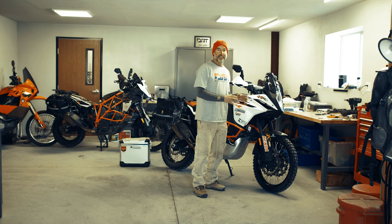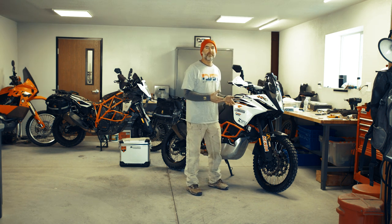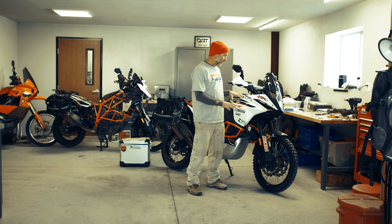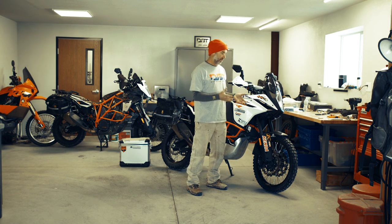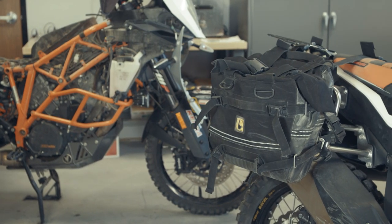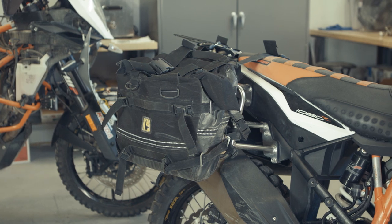My suspension on my 1090 is stock — 100% completely stock. I've had the components serviced after about 40 hours of riding; George at ESP Suspension went through and serviced everything so it's fresh, and it actually felt a little bit better after that. I don't feel the need to go to stiffer springs like a lot of people are doing. Another big advantage the 1090 has over the 1190 is the PDS rear shock, and that extra damping the PDS system gives is huge. I'm actually trying to get a 1090 shock onto my 1190.